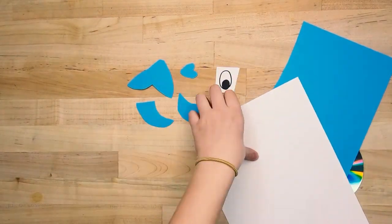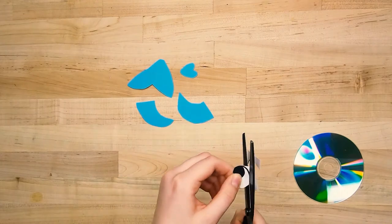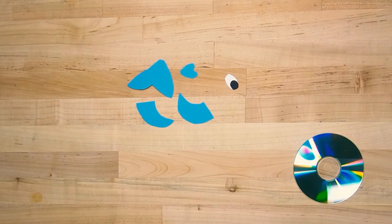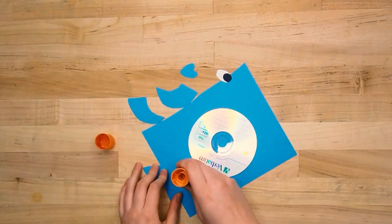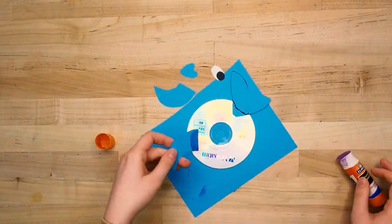Cut those out with your scissors and then glue or tape them to the front side of your CD. We want the back of the CD to be face up because it has this cool holographic effect on it.